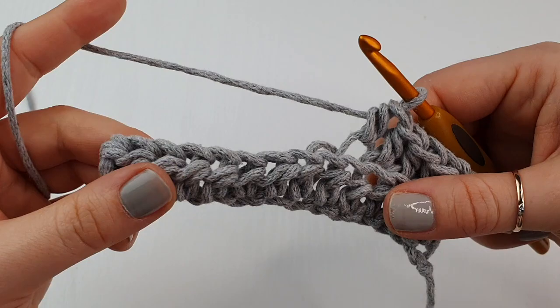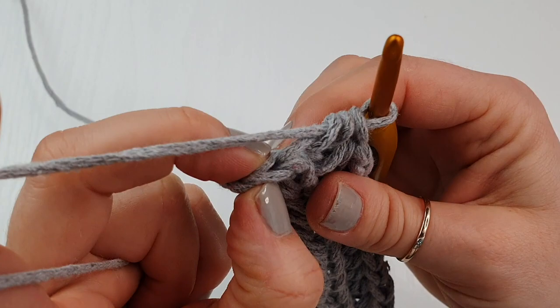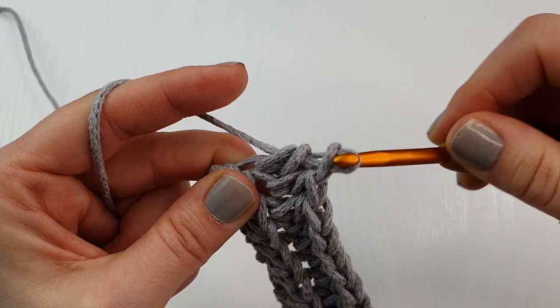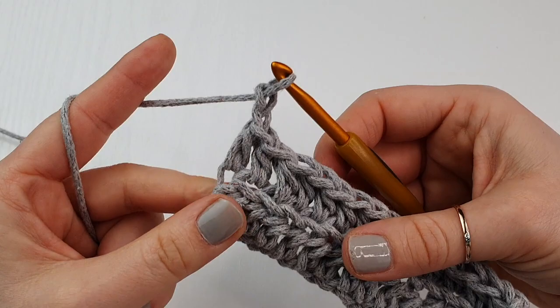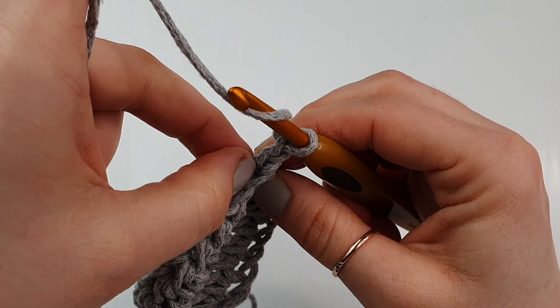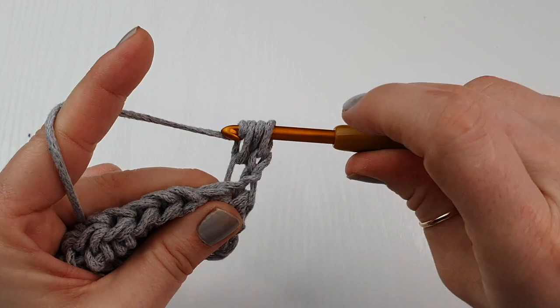Continue until you come to your last stitch — the chain of two from the previous round. You can go under just one loop and finish your row, then chain two and turn your work. Again we'll be working only into the back loops — half double crochet until we finish our panel.